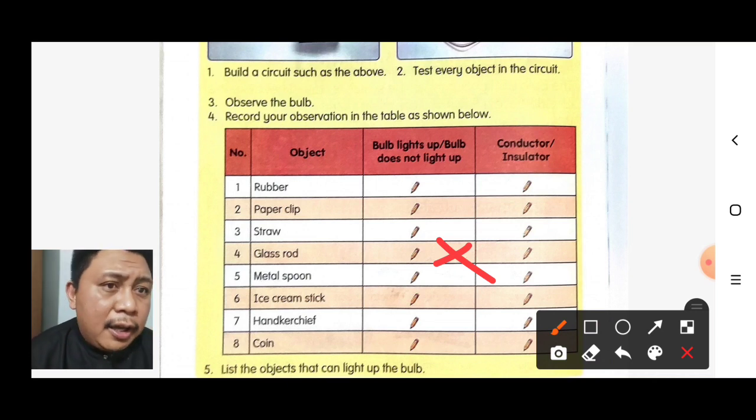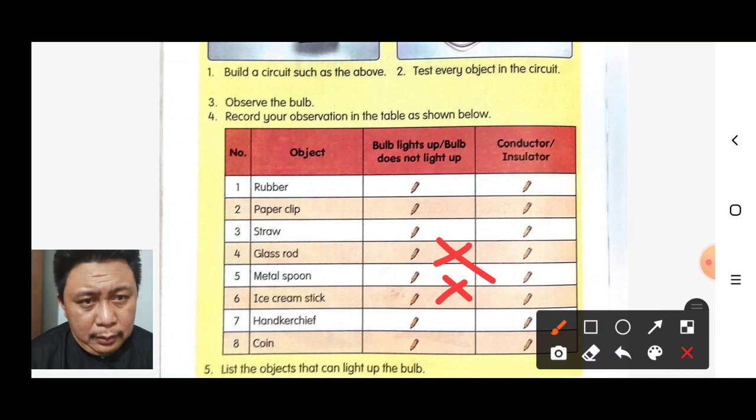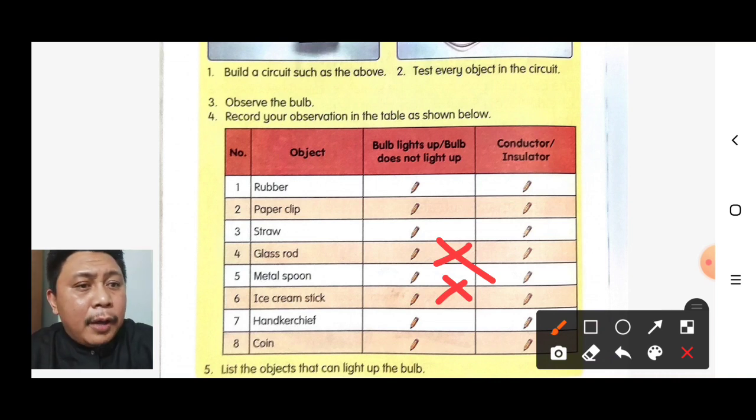Next, the ice cream stick. If we test the ice cream stick, the bulb also does not light up — it is an insulator. If we test the handkerchief, the bulb also does not light up.